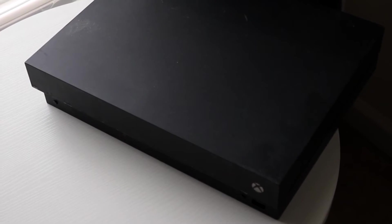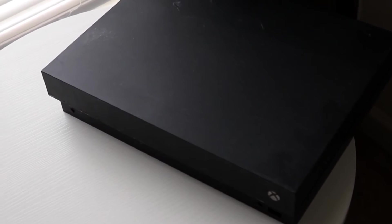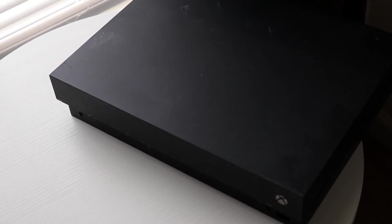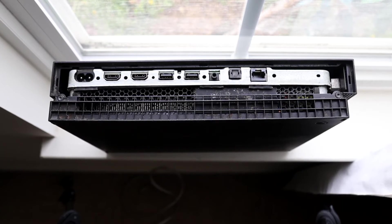Another thing to look at is making sure your Xbox One is fully compatible with whatever chargers, controllers, or devices you're trying to use. Most of the time if you're using a standard charger to charge your controllers, it's going to be perfectly fine.